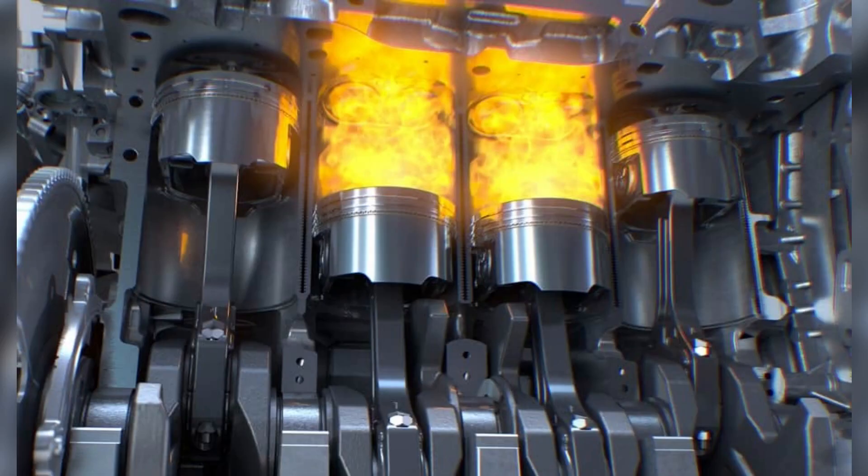Engine misfires: A failing crankshaft position sensor can cause misfiring cylinders, leading to brief stutters or vibrations in the engine. If the crankshaft position sensor fails to provide accurate information about the position of the pistons, a cylinder may misfire. While faulty spark plug timing can also cause misfires, if the spark plugs are in good condition, the crankshaft sensor is likely the source of the problem.